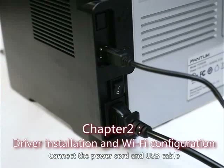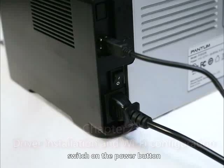Connect the power cord and USB cable, then switch on the power button.